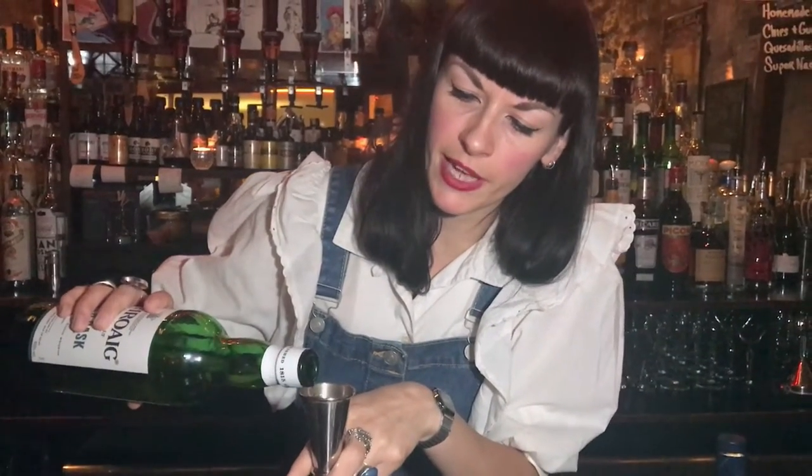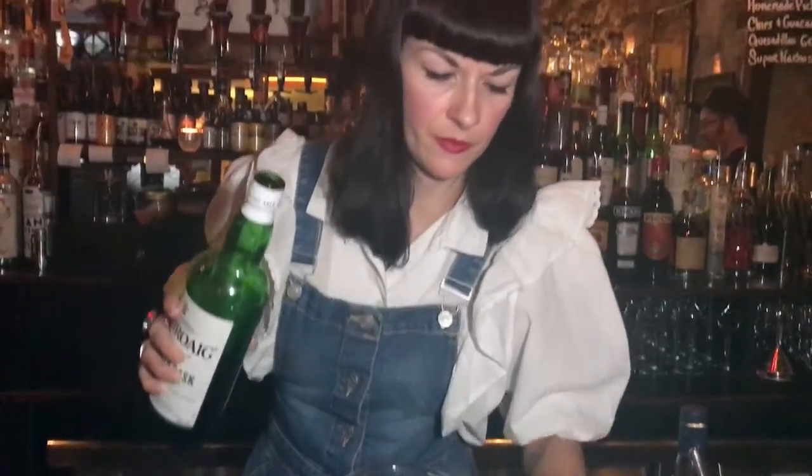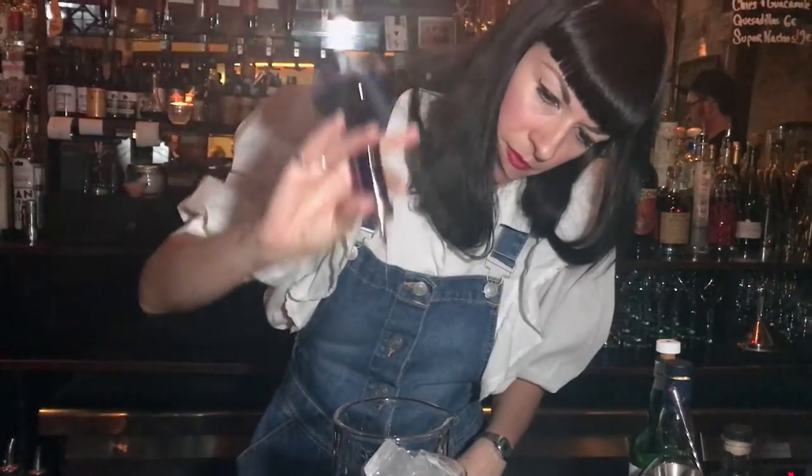And then for the second whiskey, it's a Laphroaig Quarter Cask. We're using 30 ml for this. We use the Laphroaig Quarter Cask because it adds a good smoky backbone. And we have five dashes of Kundamurret and two drops of the teapot bitters.